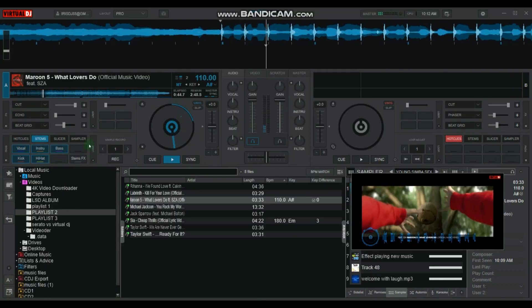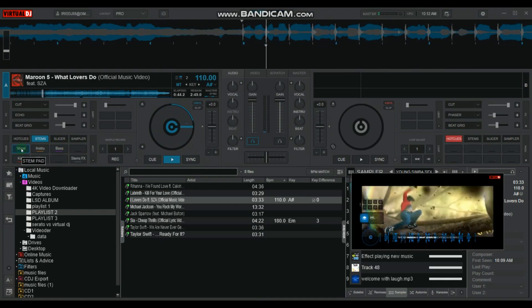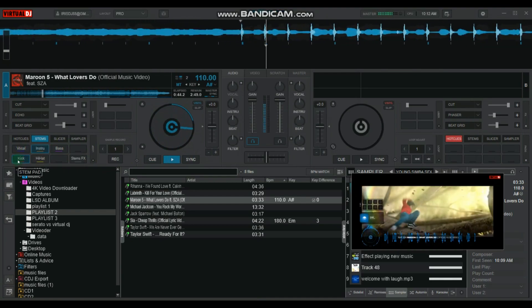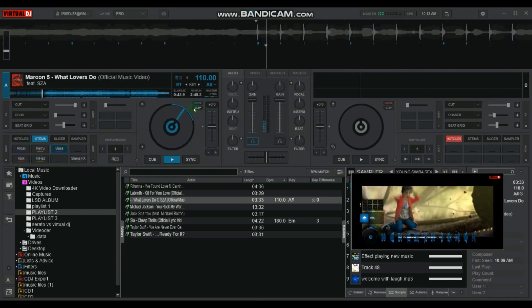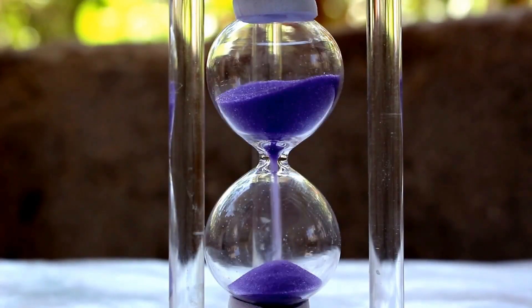This new feature is amazing — a feature which made it possible to instantly separate any song into vocals, instruments, and bass. Fast forward two years later, Serato has announced that they're adding stems to their product as well.